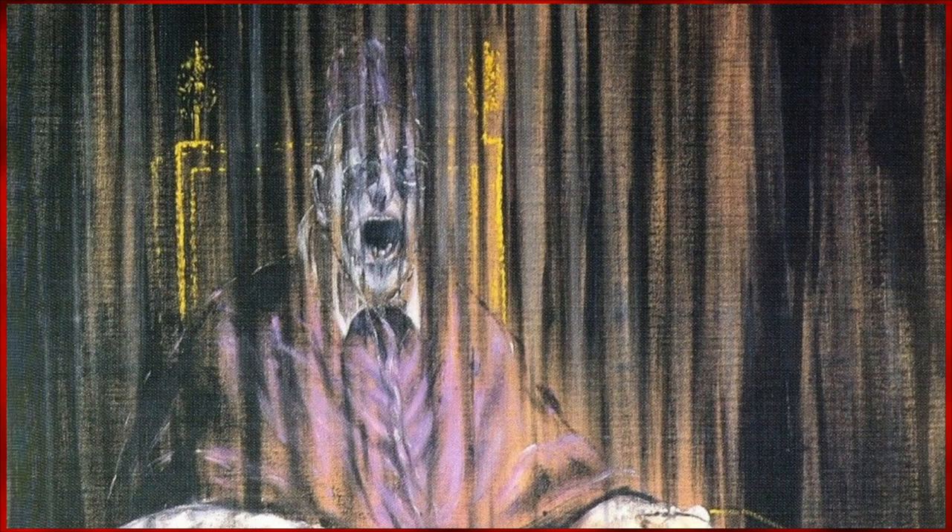The iconic scream, a now common theme in Bacon's work, conveys a sense of pain. The portrait is plagued with a sense of loss, as if the Pope is experiencing a crisis of faith, as Bacon once experienced himself.